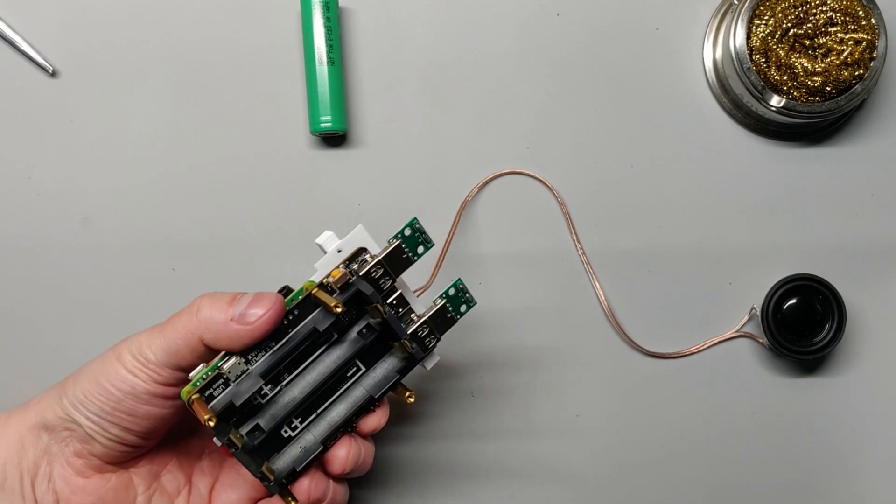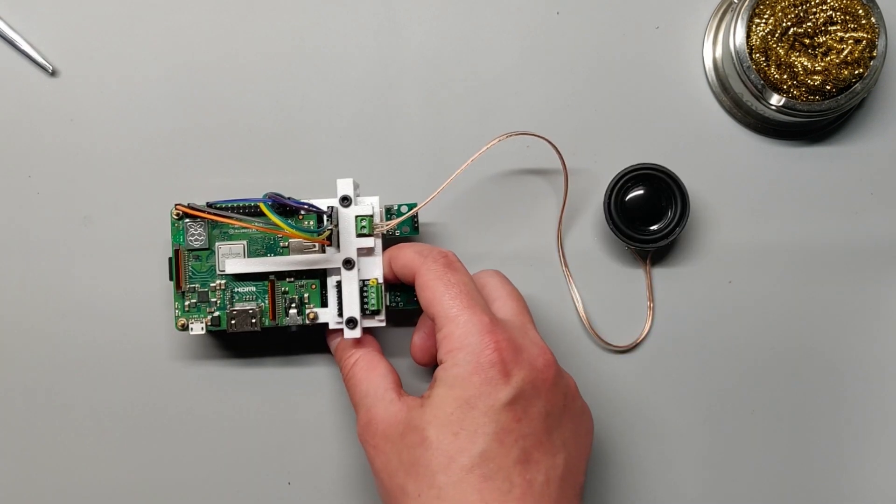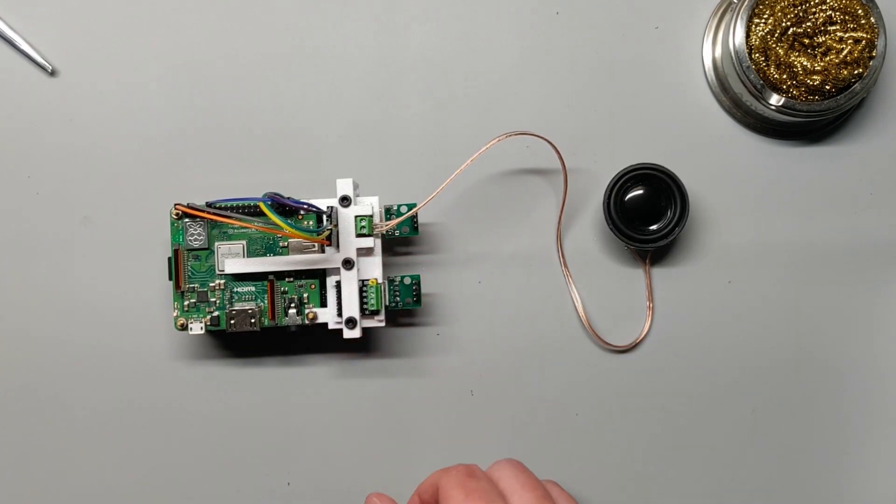When you're done, put the batteries into the power supply, press the power button, wait for the Pi to boot up, and hopefully you'll hear...